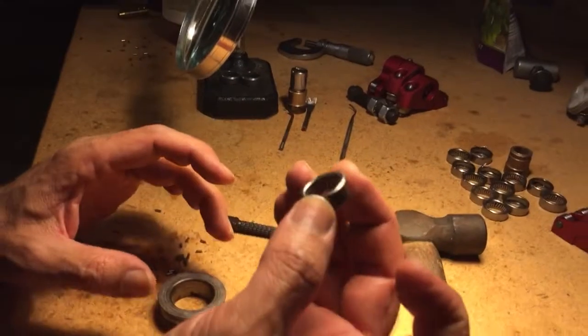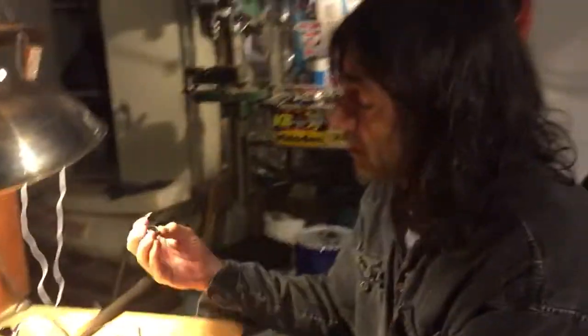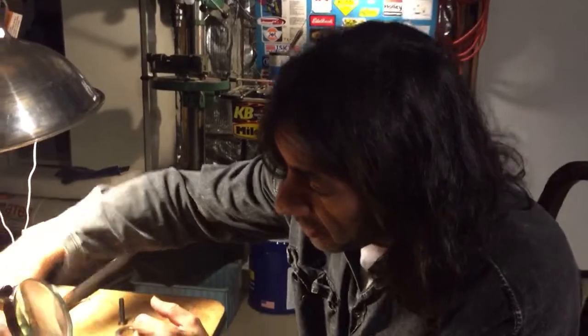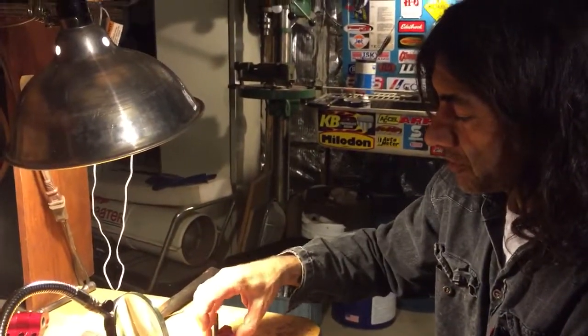These are the problem bearings — they have the right number but I cannot see any identifying mark. These are no-name bearings, and they may cost less than the good quality ones, but the results are much less than desirable. So we got good bearings — I've got another set here.